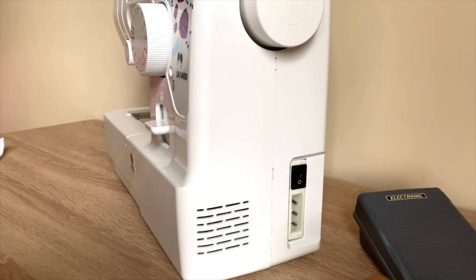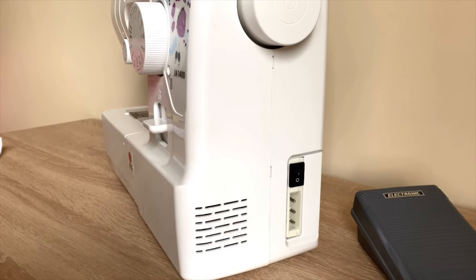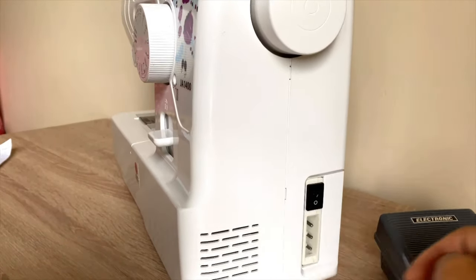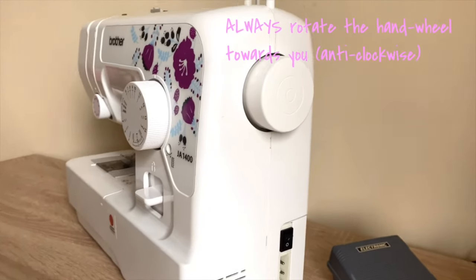This here is an air vent. Remember that it helps with air circulation in the machine, so you must never ever cover this area with a stash of fabric. This black button here is the main power button — when you switch it on, the lights will automatically come on.